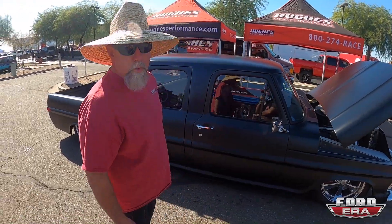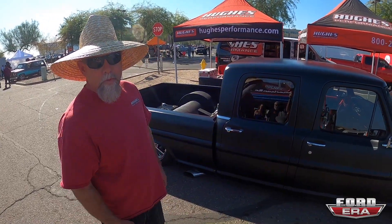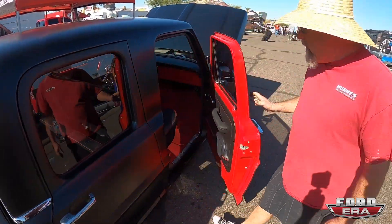It used to be a U-Haul truck — orange and white. Me and my wife used to take it down to get burritos every Sunday, and I said I'm gonna do something to it. So that's what we're doing now. Dude, you definitely did something to her. Let's see the inside!